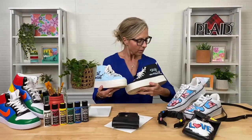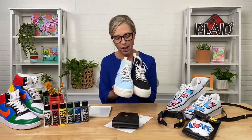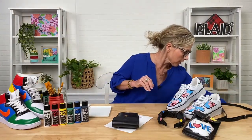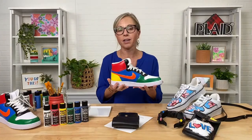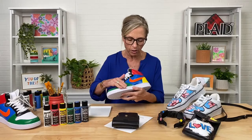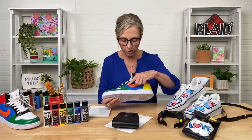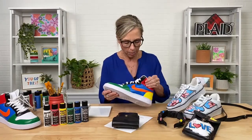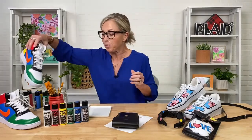Look at how cute — just a little personalized shoe. So much you can do; the colors are wonderful, the coverage, the durability. These happen to be some of my favorites. A guy in our studio personalized these for himself. The colors are in the kit. You can see the vibrant color, durable, weather resistant, beautiful satin sheen — it doesn't crack. You can bend, tie, wear, run, jump, skateboard in your shoes and you're not going to get cracking or peeling.